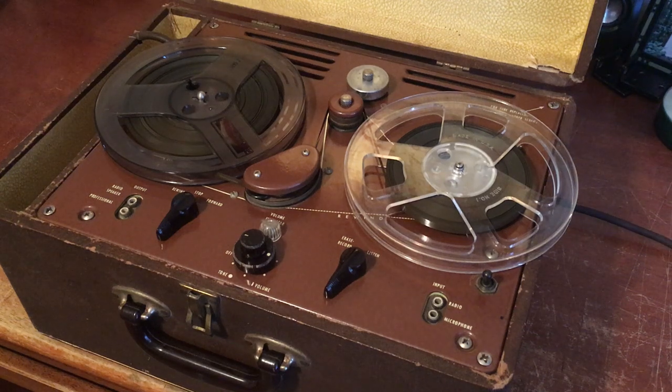Hey everyone, this is a quick demonstration video for an I-Core tube reel-to-reel tape deck. I believe this tape deck is from the late 50s, possibly early 60s.